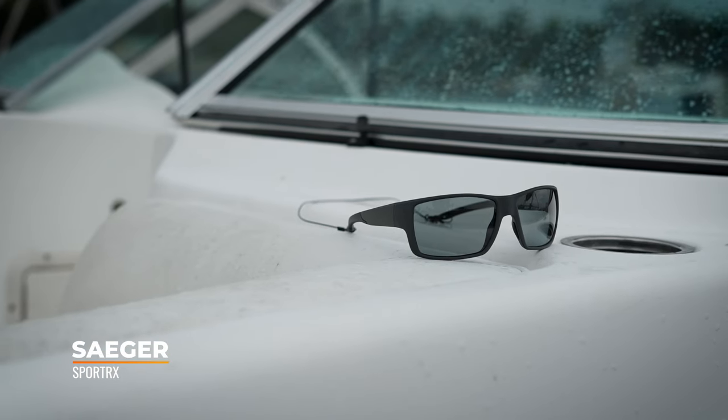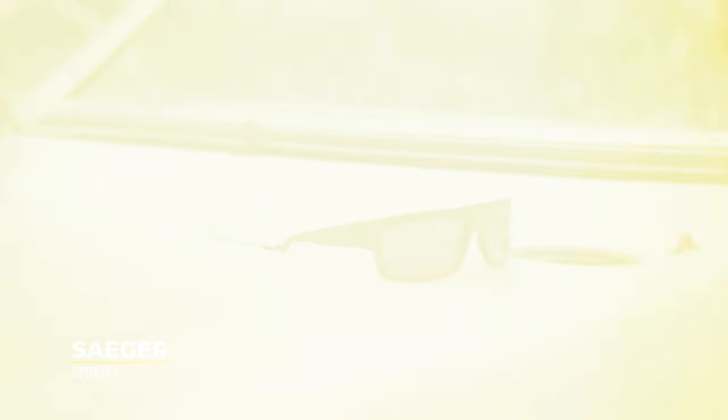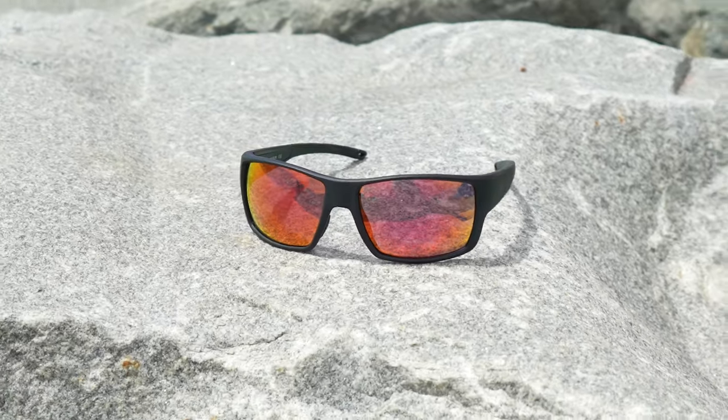This is the Sager, SportRx's full 8-base wraparound sunglass frame — the culmination of decades' worth of optical expertise, athlete feedback, and rigorous testing. The Sager is made for serious athletes, including those with prescription needs: a highly functional yet approachable frame design that merges both sport and lifestyle features.